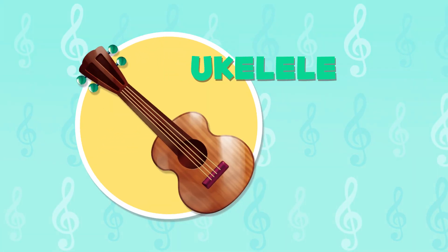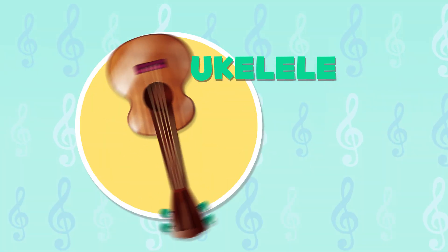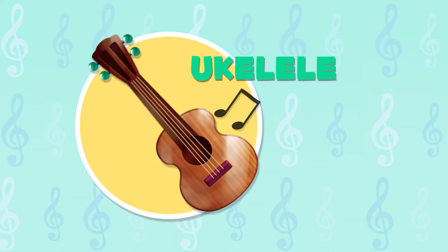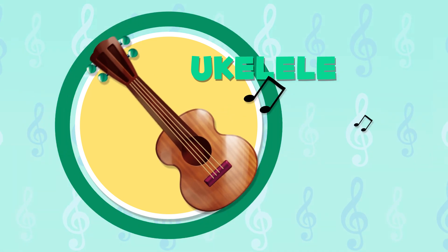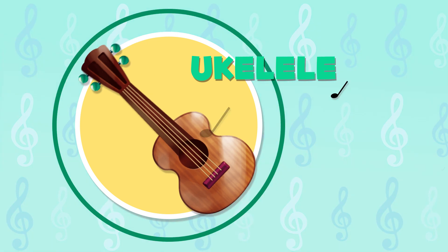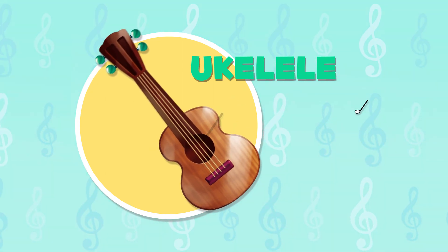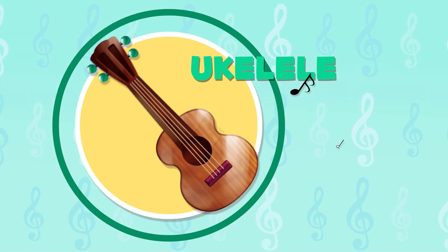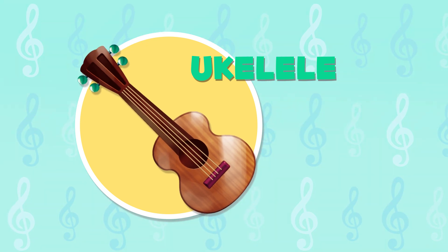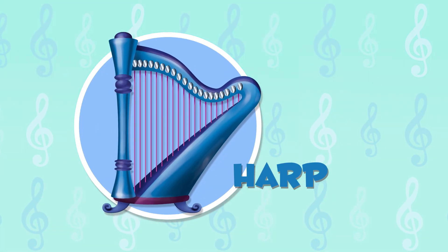The ukulele is a small guitar with four strings. In Hawaii, they play it with a hula dance. Do you know what it sounds like? It sounds great!